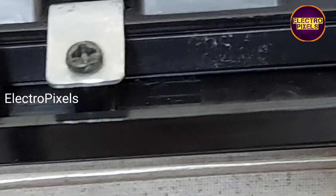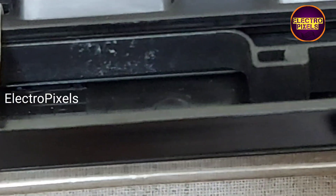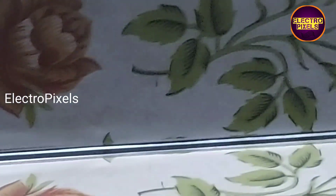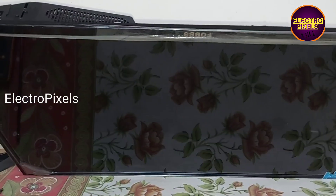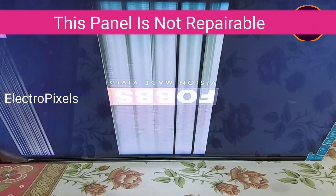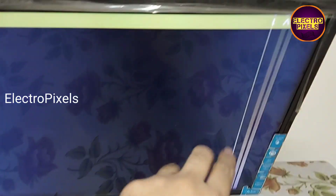Now in this condition, let us turn on the TV and check the picture. See friends, the TV is turned on — now let us release the TV from standby. See friends, now the picture comes, but here you can see the picture comes with a white-shaded image along with vertical lines on the display.